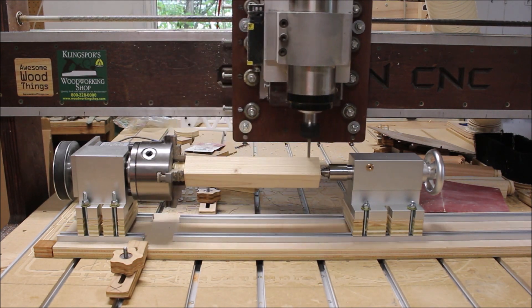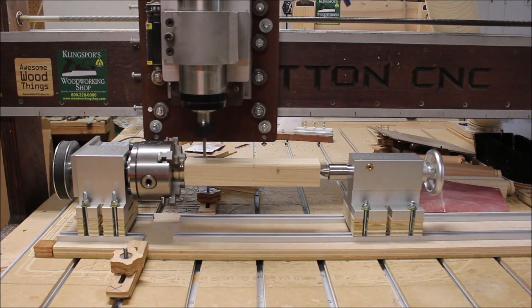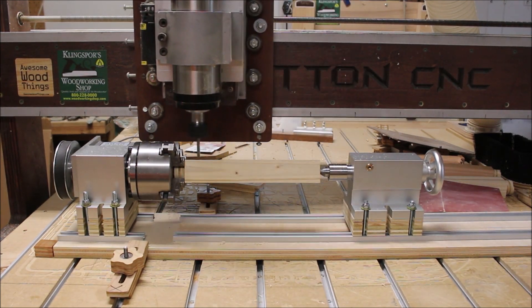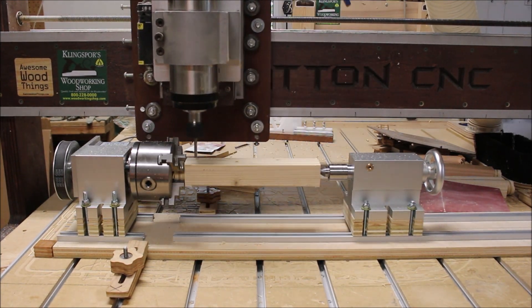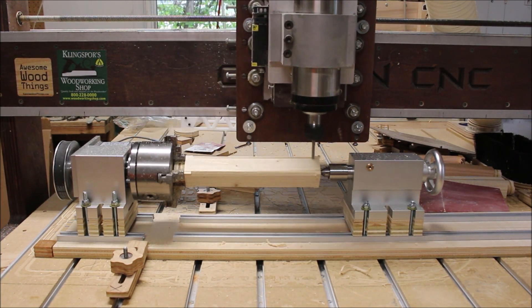I'm getting ready to do a test cut here. This is just a piece of two-by-four cut approximately an inch and a half square and I'm just doing a rounding toolpath to test the rotary axis. And I have to say I'm very happy with it — it's very solid, very smooth, and other than having to fiddle around with it a little bit to get it lined up just right, it works very well.